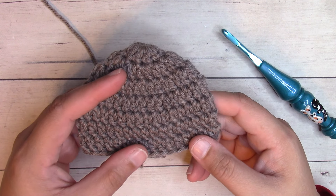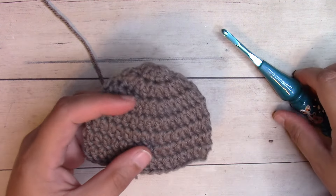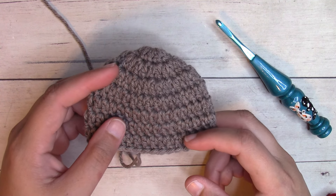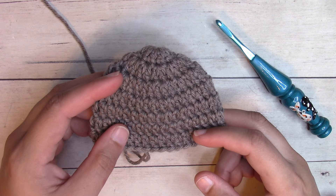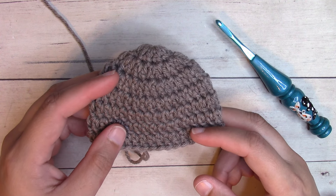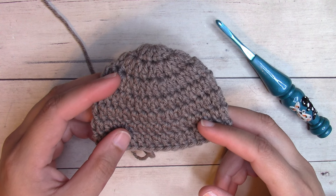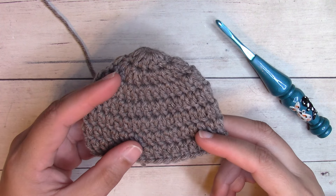Together with this worsted weight yarn, you're going to want an I9 5.5 millimeter crochet hook. I'll link my favorite hook in the description box below. Gauge is essential for this project, so you'll want a soft tape measure. I'll provide gauge instructions once we finish increasing to the correct diameter for each size, and you'll want to check gauge at that point. If you do not check gauge and your diameter is not correct, the finished beanie is not going to fit — it's either going to be too big or too small.